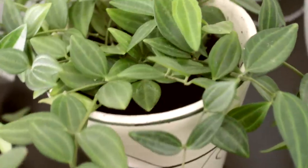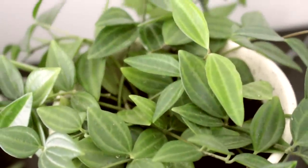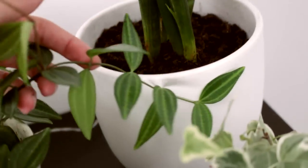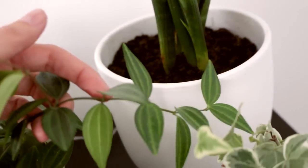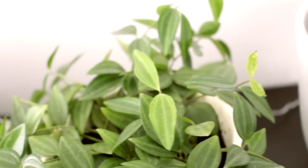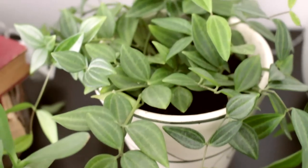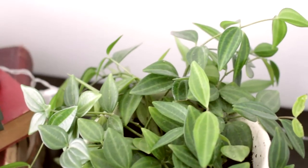I also have another peperomia. This one I've owned for quite a long time, like a couple of years now, and it's doing very well. There was one point in its life that I thought it was going to die, but it didn't, which was great. Now it's just producing all these little new leaves again and it's really happy. Even though I had to repot it because it was attacked by the black flies as well. I water it once every week — it needs quite a bit of water — and I spray it once every few days.